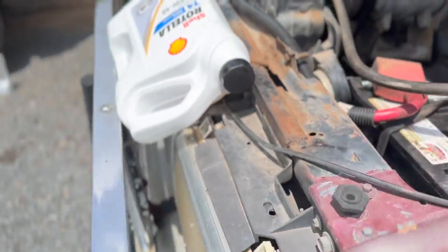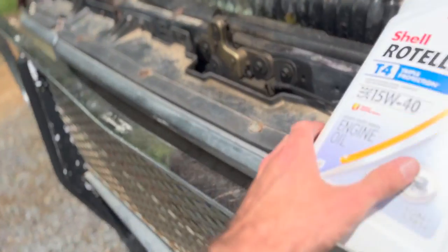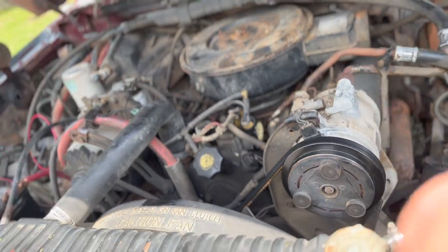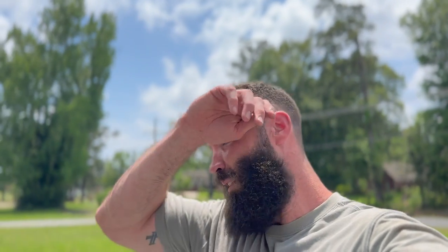I put — I run T6 in my 6.7, but in this thing here I'm going to run T4. I'm assuming it's going to be leaking, so we'll see how much it leaks. T4 is a lot cheaper than T6. I don't really think this thing needs synthetic — it's old as shit. Probably any oil will work, but I run T4 in it.